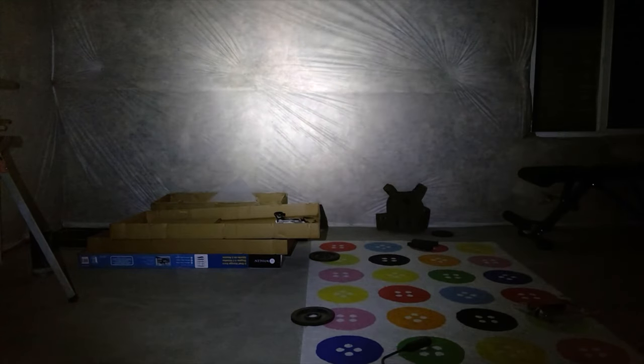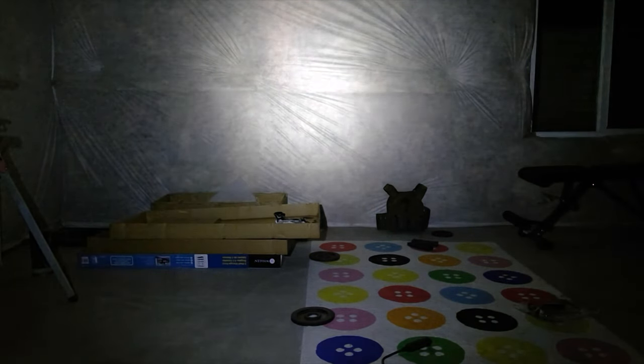I've come down to the basement to give you some different views comparing other lights to the Olight. We're starting with the Inforce APLC. Pretty good little light for 200 lumens — it fills the room off the wall pretty well. There is a little bit of a defined hot spot in there; you can kind of see it as I'm moving around — a really nice bright little circle in the middle.